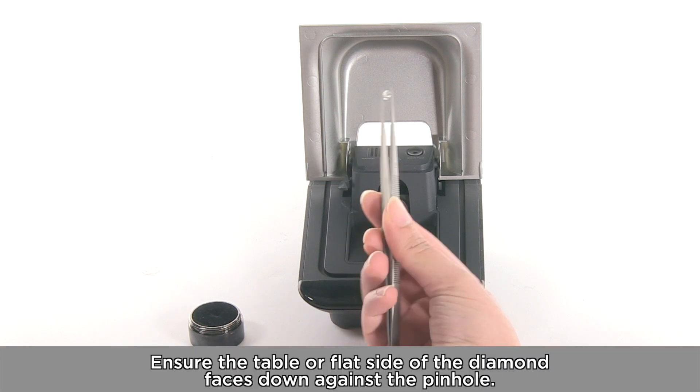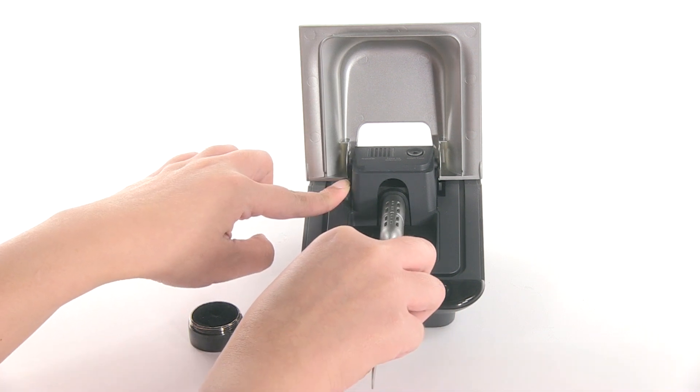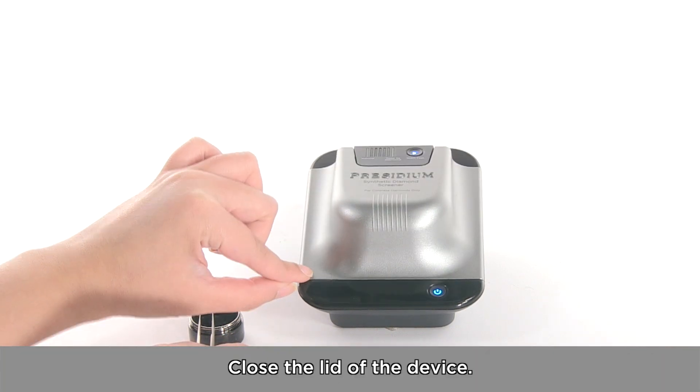Ensure the table or flat side of the diamond faces down against the pinhole. Release the lever so the light source is on top of the diamond. Close the lid of the device.